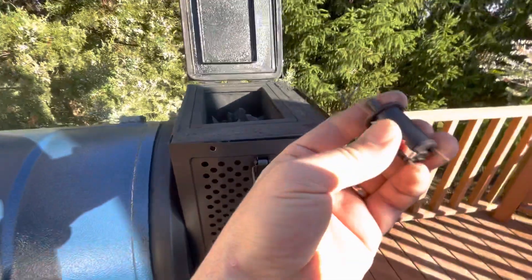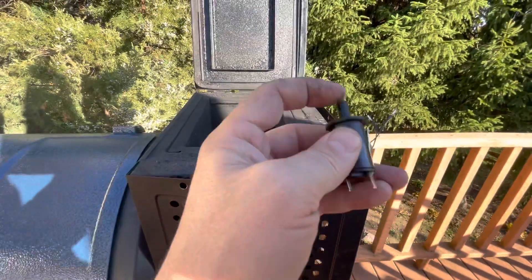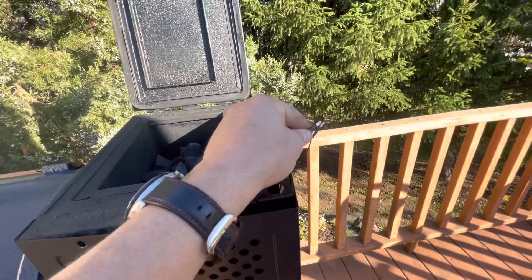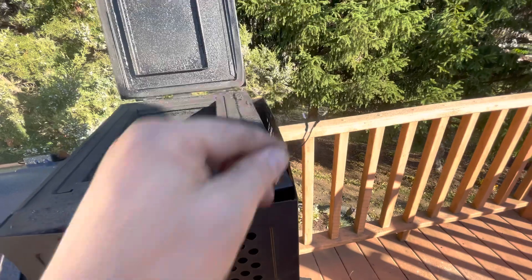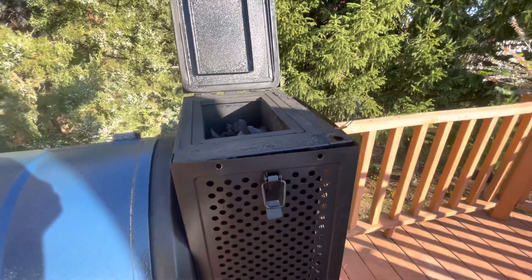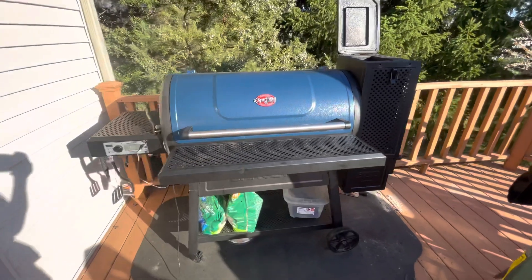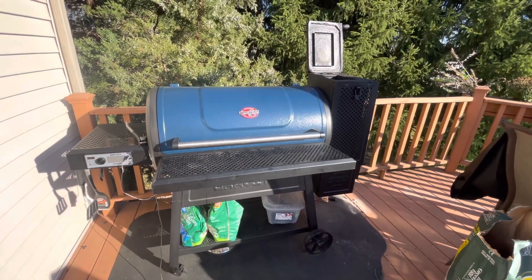There are two little tabs to squeeze on the side so it comes up and out. Again, try it in soapy water if you're in the middle of a cook. If it acts up, just put the two wires together and put some electrical tape on them — that fan starts going right away and you're good to go. Great grill, but finicky.